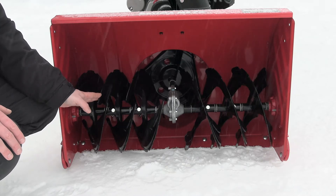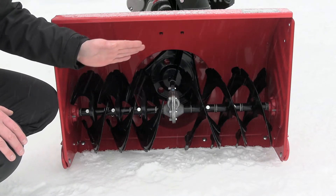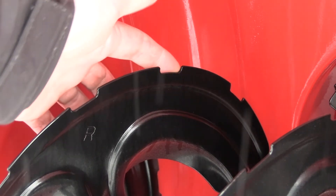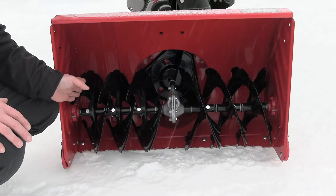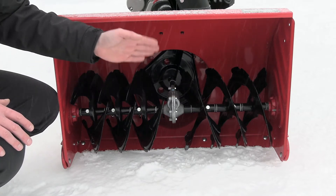We call it the extreme auger. The auger blades are formed in an X shape — we have three X's on each side. They are formed with a serrated edge on the paddles to handle hard, compacted snow. We have six shear bolts on the machine — one on each X blade — so three shear bolts on each side.